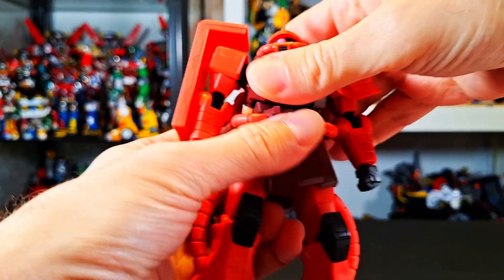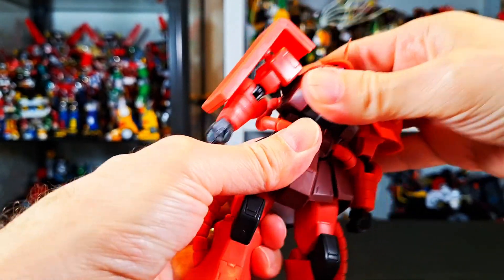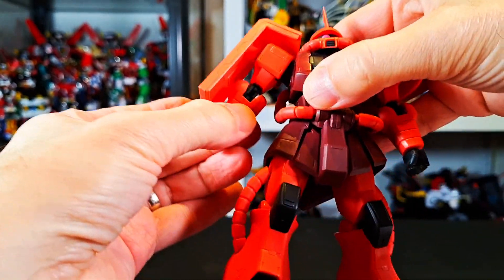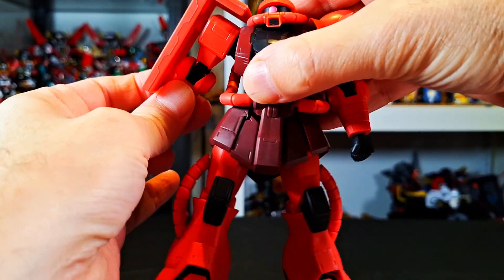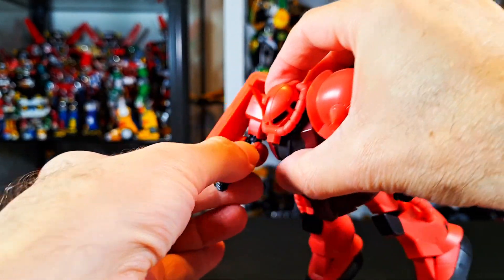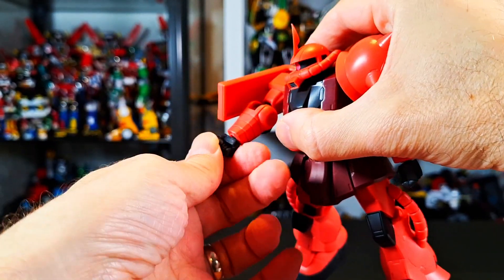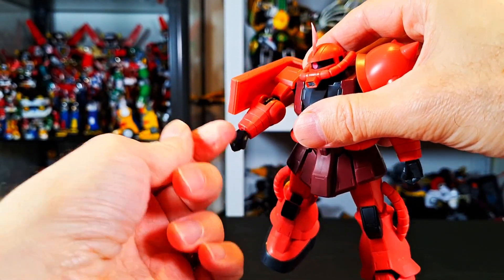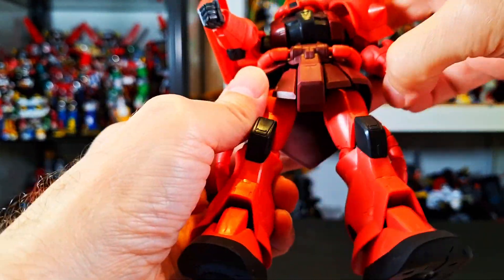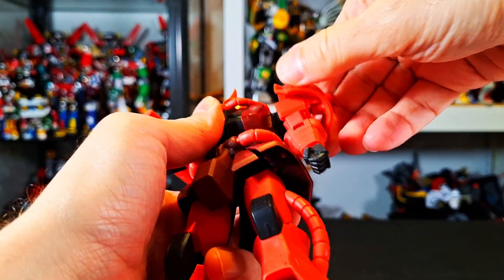The head moves like so. The upper body moves — I don't think the waist moves, just the upper body. This is on a ball joint over here. The shoulders move like so, not a ton of motion. You can swivel at the bicep. You do have a double-jointed elbow. The fists are on ball joints at the wrist. And all of this stuff moves out of your way — this is on a ball joint too.